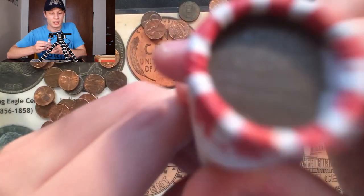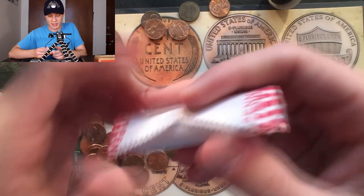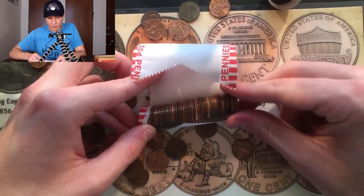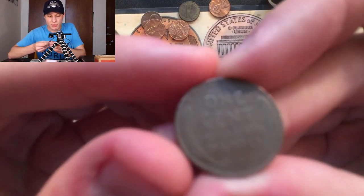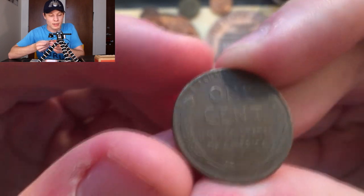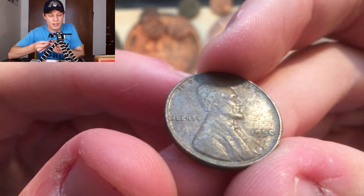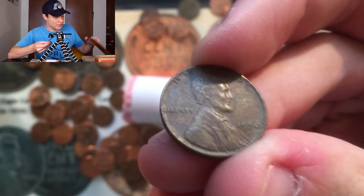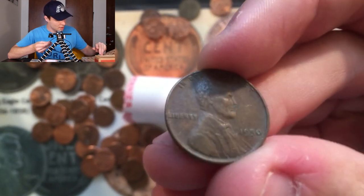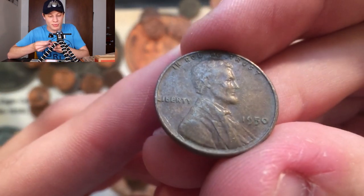Our next ender right here is wheat penny ender number two. This is a really special box — we generally don't find two enders; it's actually pretty rare just to find one. This one looks a little bit older, probably going to be older than 55. So we flip it over and it's a 1950 — and actually, that's a P, so we may not have that one. Let me check the album real quick. We do not have this one in the album, so that is going to go in.